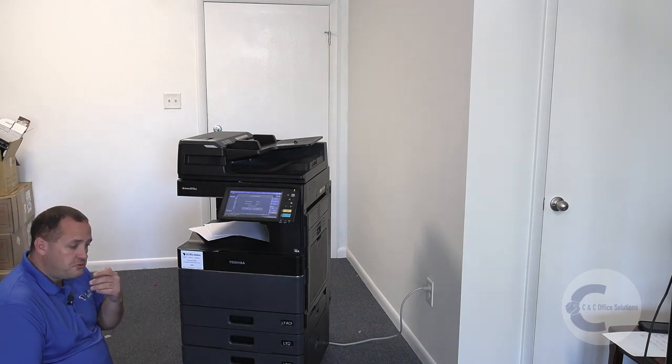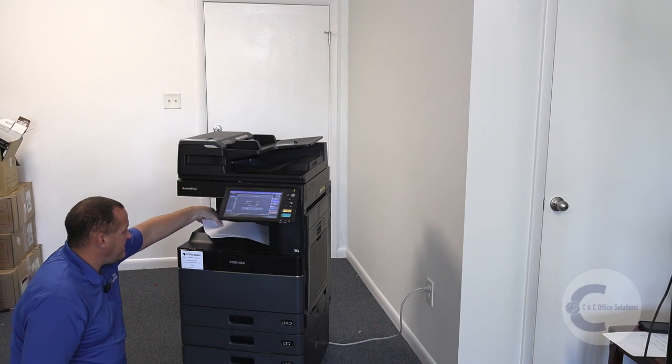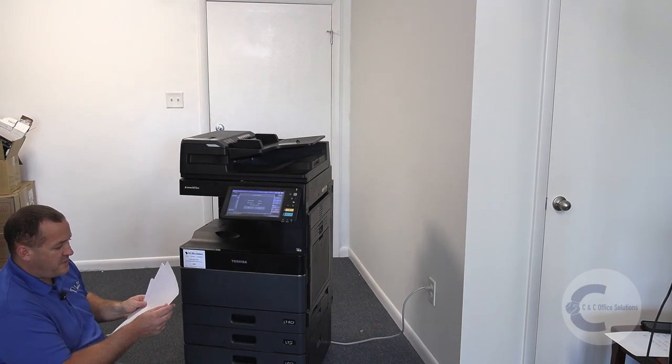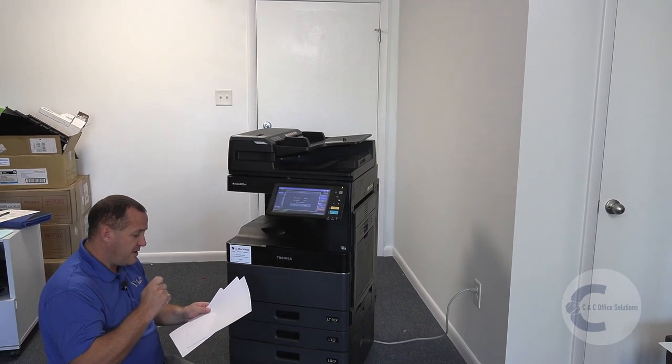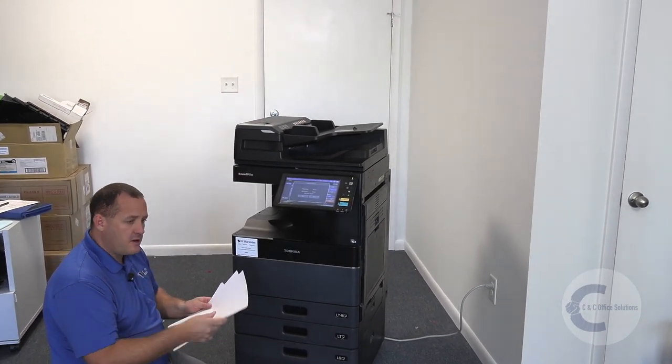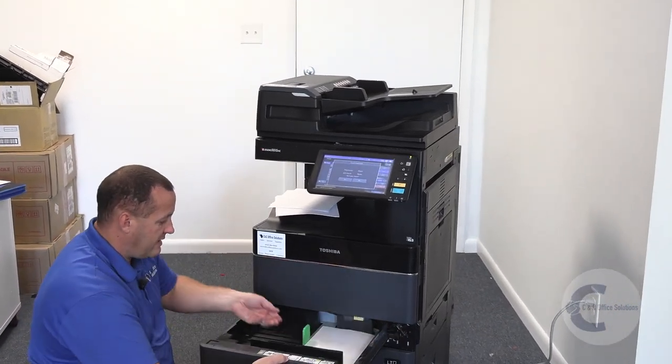This is going to fix that issue 50% of the time, because all it really is is those top two or three sheets of paper might be moist or something weird with them. So what we're really trying to do is just get rid of those problem sheets.